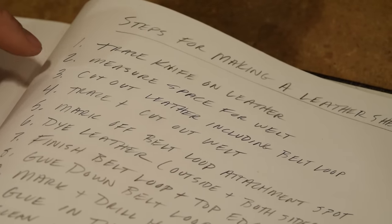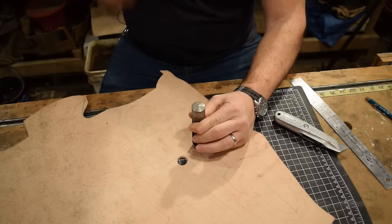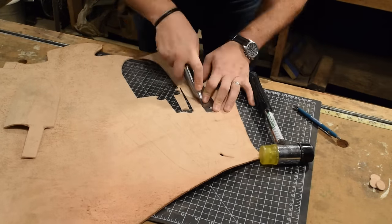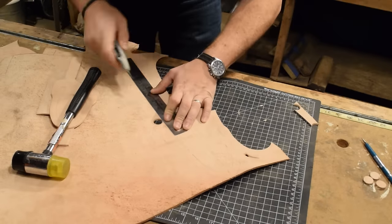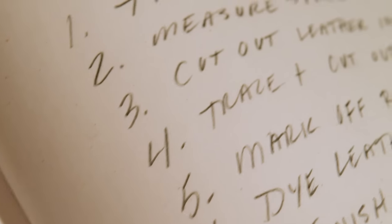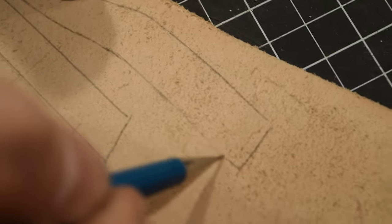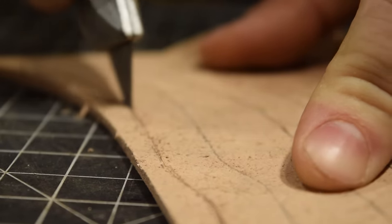Just finished up step two and now I'm going to cut out the leather. I have all my sheaths cut out and now I need to cut leather for my welts — just tracing along and cutting so it fits exactly into the profile. The welt is the piece of leather that gets stitched and glued in between the two layers of the leather sheath. It's designed so that when you put your knife in and out, you don't run the risk of cutting your stitches.